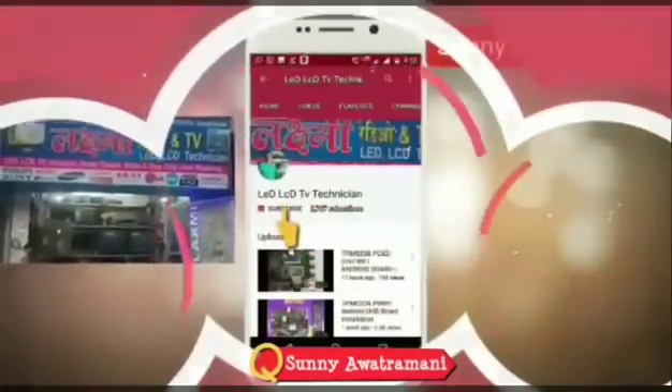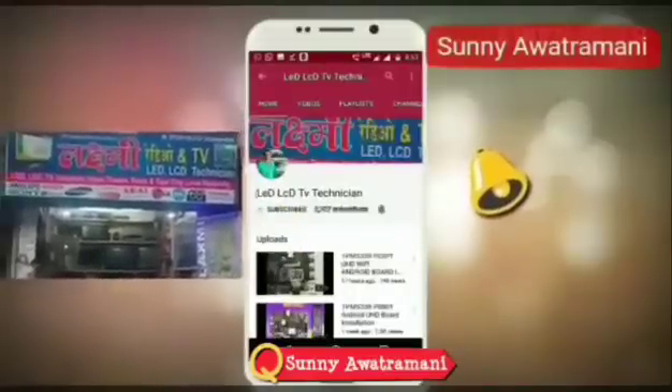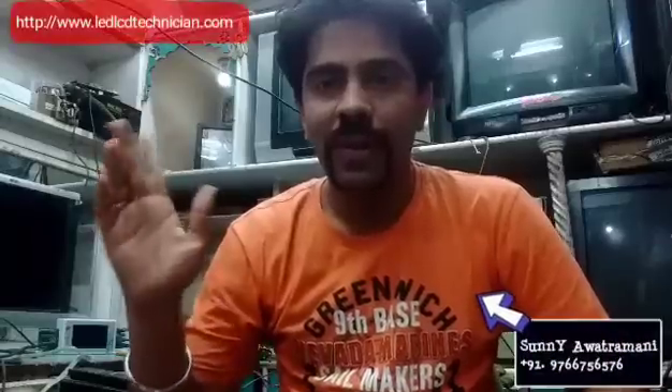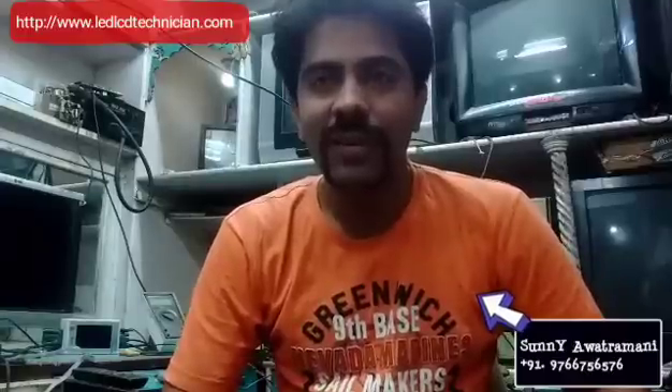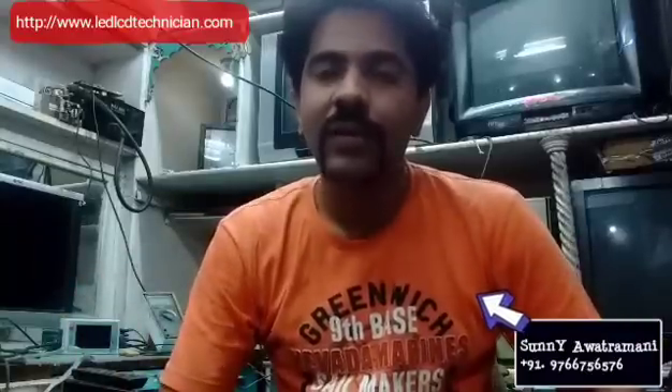Hello friends, this is Sani. Welcome to my channel LED LCD TV Technician. Subscribe to my channel and press the bell icon for the latest updates. I hope you will like my videos. Thank you so much to my 7000 subscribers for your likes and comments. I hope in future videos you will continue to like and comment.